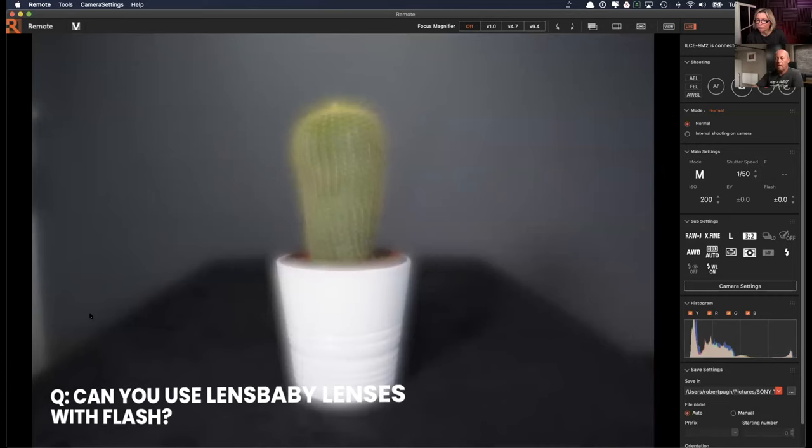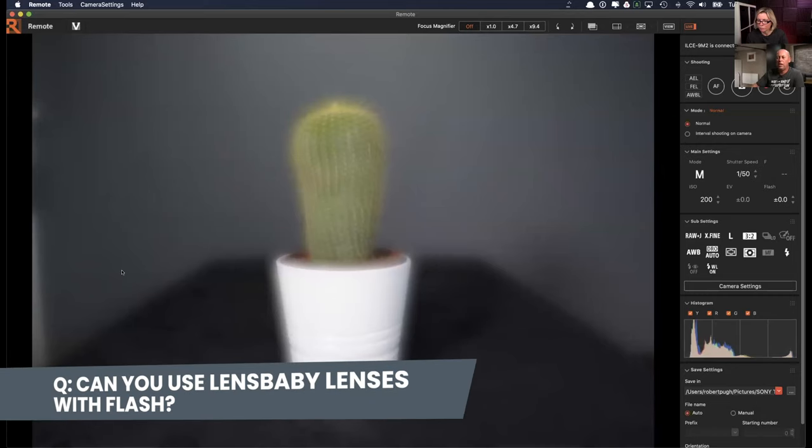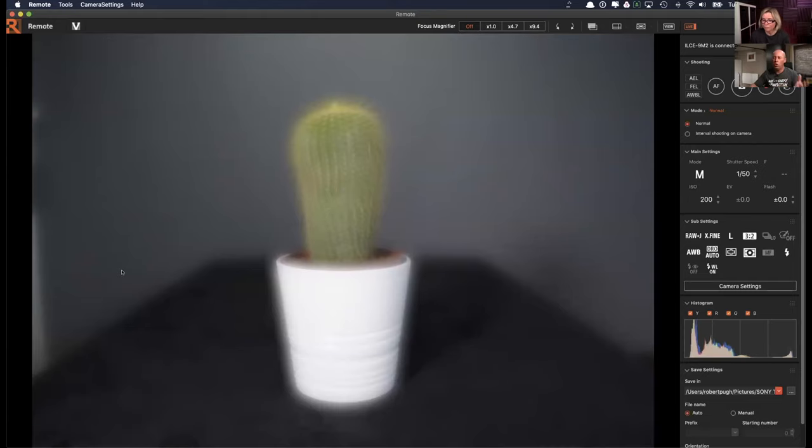I use Lensbaby lenses with flash all the time — at weddings I've used the Twist 60 for the first dance, dragging the shutter for light trails and flash, which gives an awesome effect. Regarding Cheryl's question: the Twist is available for the Composer but is not listed as compatible with Olympus because Olympus is a Micro Four Thirds system.